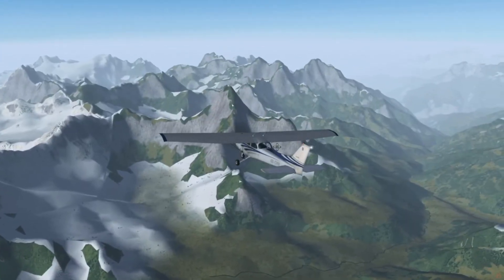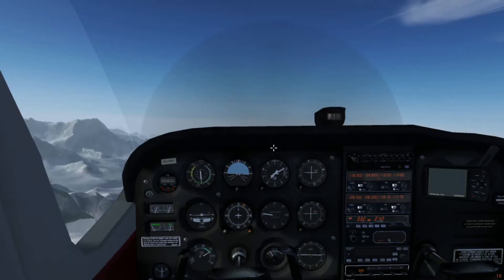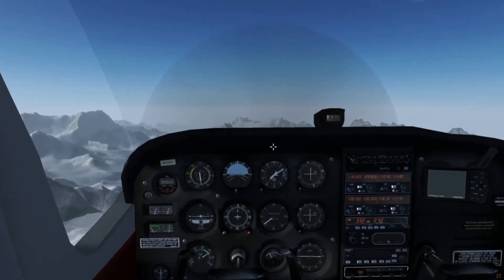Hi everyone, Dordekitty here. The C172P is the starter plane included with FlightGear for all beginners to fly with, and of course, it is extremely easy to start.